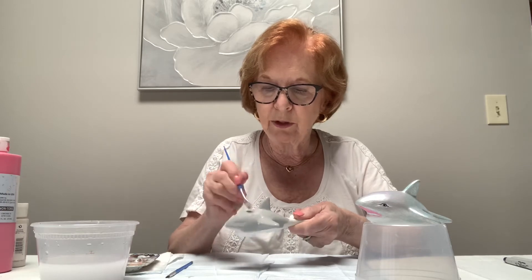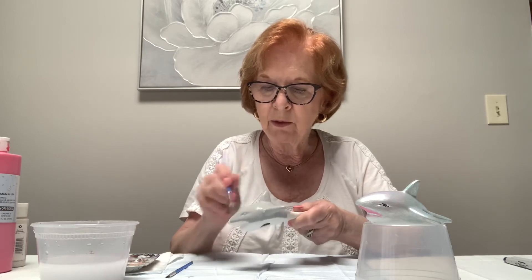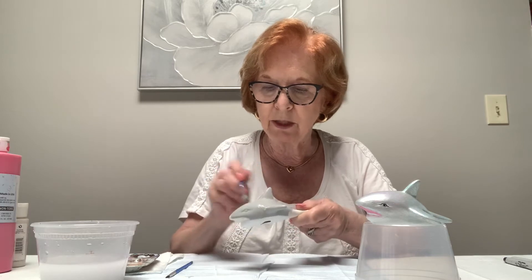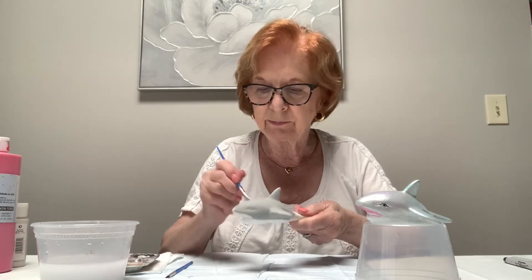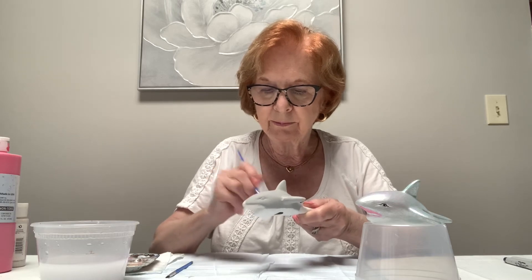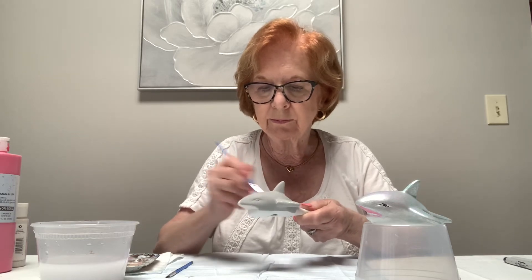Nice and smooth — you don't want to leave ridges in your paint, because once it dries you can't get those lumps and bumps out. Just keep spreading it out as far as it'll go, then dip for more paint.